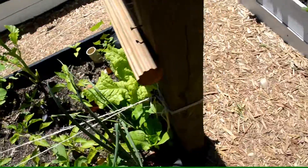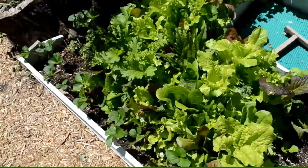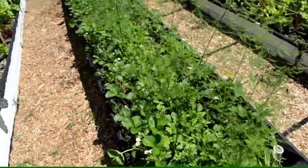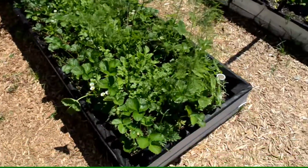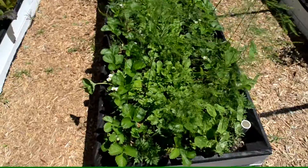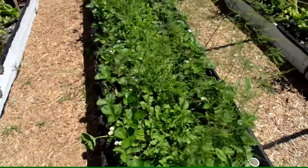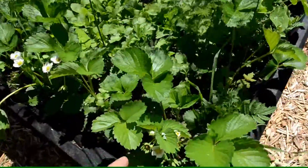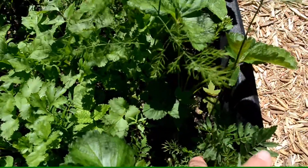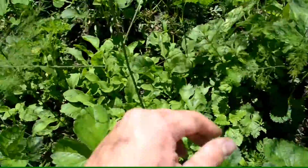Nasturtiums are really good at drawing ladybugs, but not as much as this lettuce does — ladybugs are really attracted to that lettuce. This is my permaculture bed — probably one of my favorites. It looks pretty uniform because it is: strawberries around the perimeter — 50 strawberry plants — and 50 asparagus plants down the center. I've also got marigolds, mammoth dill, and lemon balm in here.